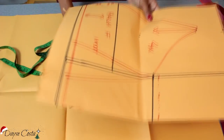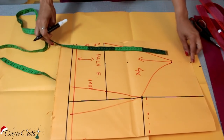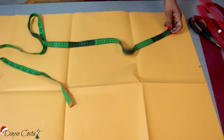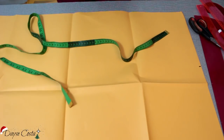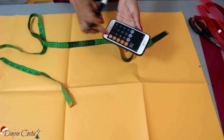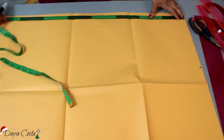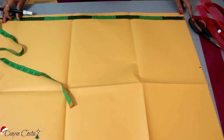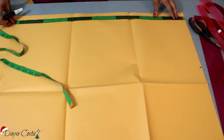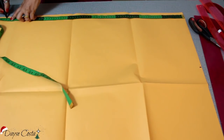Então eu vou vir aqui e vou descontar nesse total que eu quero isso aqui que eu já tracei. Essa minha peça aqui, desde aqui do ombro, contando com a parte do ombro que vai entrar a alcinha, até embaixo tem 42 centímetros. Então você vai pegar o total que você definiu pra sua peça e vai diminuir. Eu quero 116, vou diminuir dos 42 que eu já tracei pra parte superior. Eu tenho 74 de saia. Vou contar com 1 centímetro de encaixe aqui na costura pra parte de cima e mais 1 centímetro de bainha, que eu só vou virar duas bainhas bem fininhas. Vou colocar 74 de final, 75 e 76.